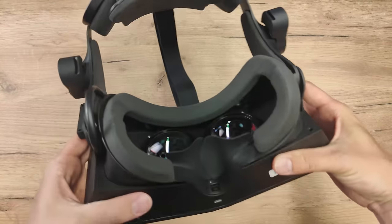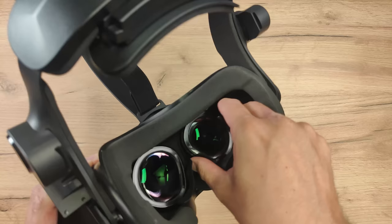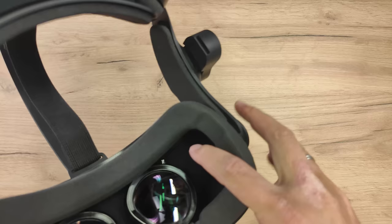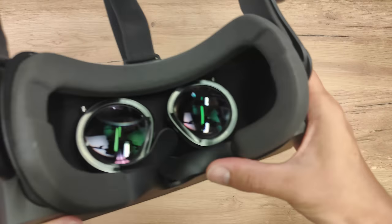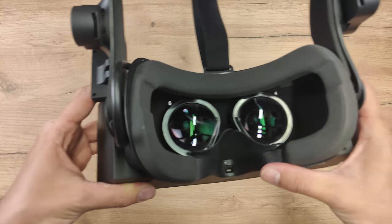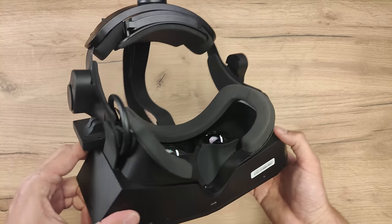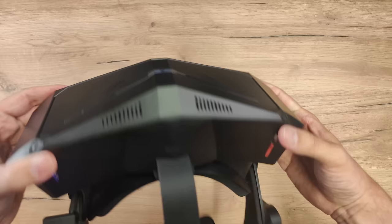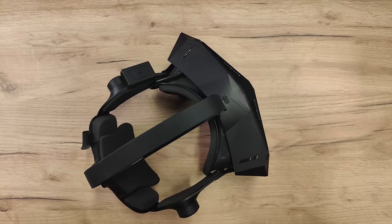So I am actually using it as a wired PC VR headset, and that's what most of you will do. These lenses are exchangeable, but right now they are fixed with a screw. The other lenses are not ready yet, but once they are ready, Pimax will send them to you. Honestly speaking, these are the best lenses I've checked out so far — the 35 PPD glass lenses. They will give you a great experience.